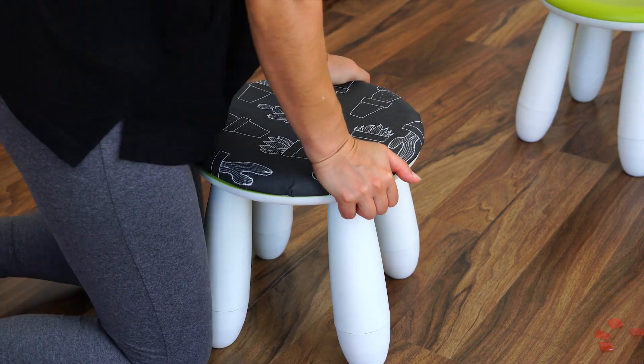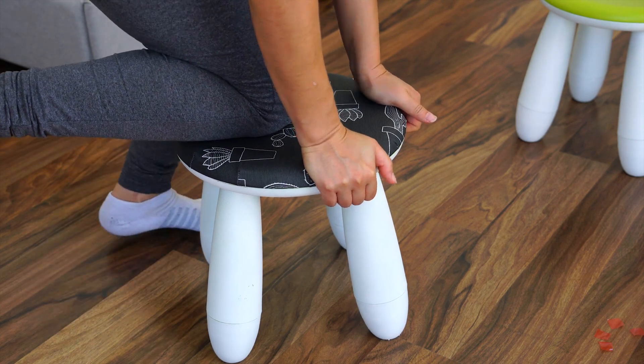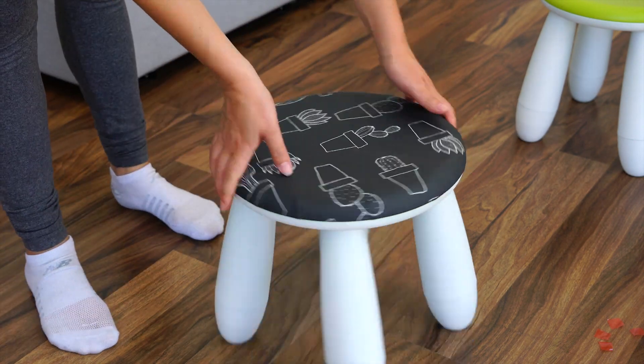After finishing, all I had to do was press it down again and it clicked into place — and voilà, it was done.